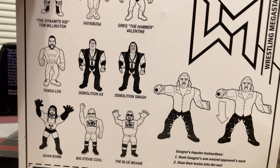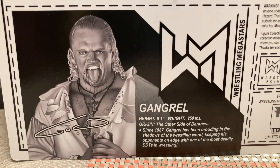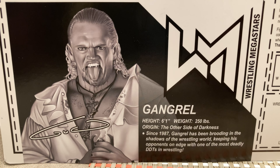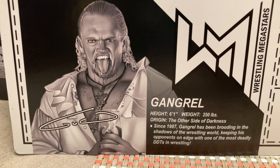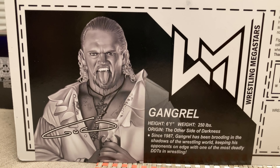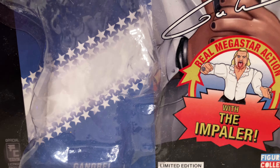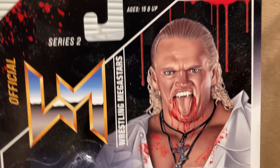This line has been a little bit all over the place. The card is great though — glad I preserved it as best I could: six foot one, 250 pounds, 'The Other Side of Darkness.' 'Since 1987, Gangrel has been brooding in the shadows of the wrestling world, keeping his opponents on edge with one of the most deadliest DDTs in wrestling.' As Gangrel though, I would say it would be closer to '97 that he debuted. The card is called 'The Impaler' — very awesome, with blood splattered on it. This is the blood splattered version.